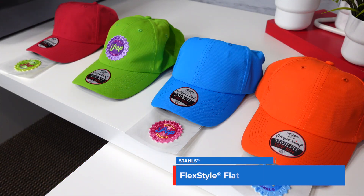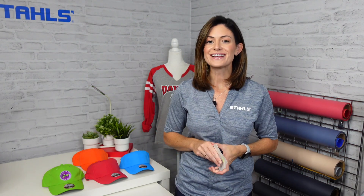We have a lot of color — a variety of colored caps, and for each cap we've got different colored emblems. Each emblem has a pop of color, making it all coordinate so well but really stand out and be unique. With our FlexStyle Flat, all you have to do is upload your artwork, order them, and we send them to you ready to be applied.